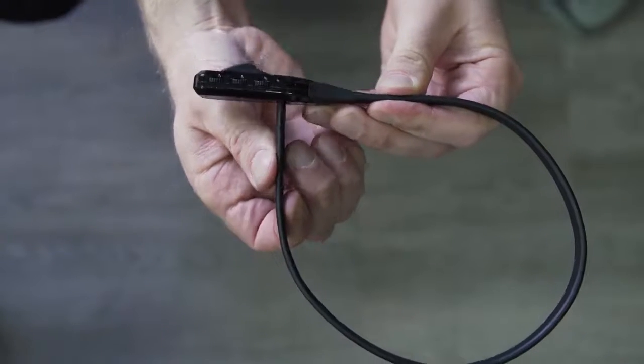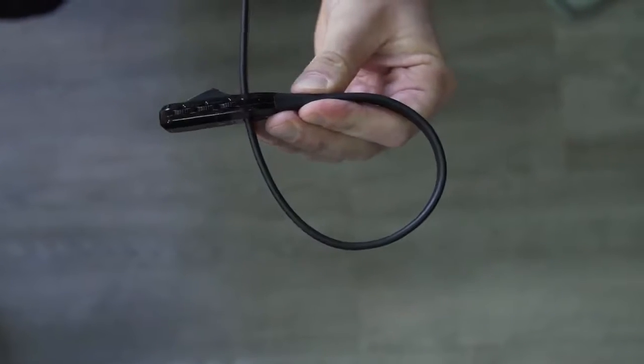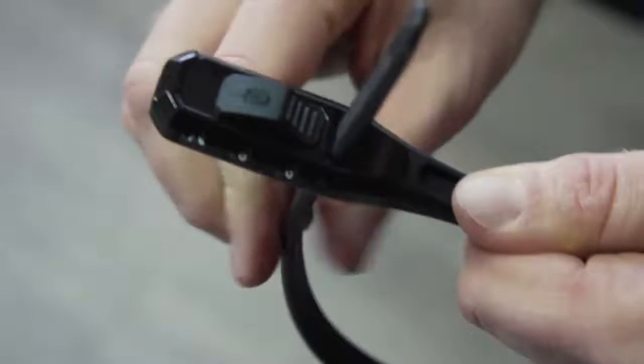To lock your Z-Lock, push the end through the hole and tighten to the desired diameter. Turn the dials to a different code and apply a small push-pull force to check the locking mechanism is engaged.